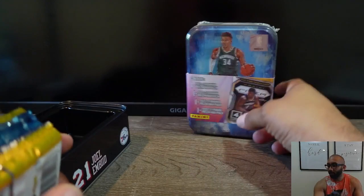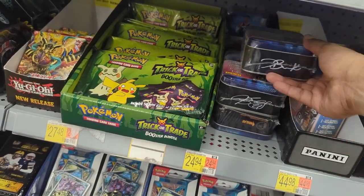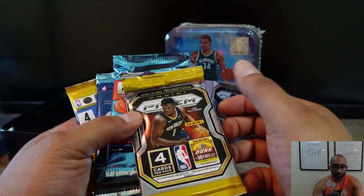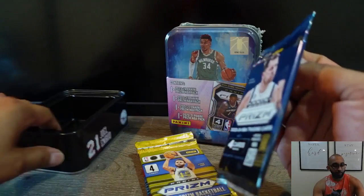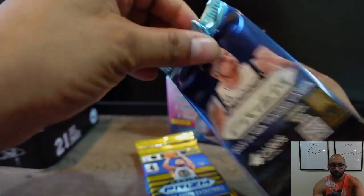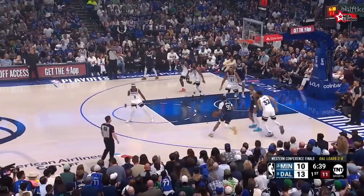Some of the NBA players on the box include Victor Wembanyama, and I'm not sure who the fourth person is. We're going for a Wemby chase, Brandon Miller, Scoot Henderson, and Derek Lively.